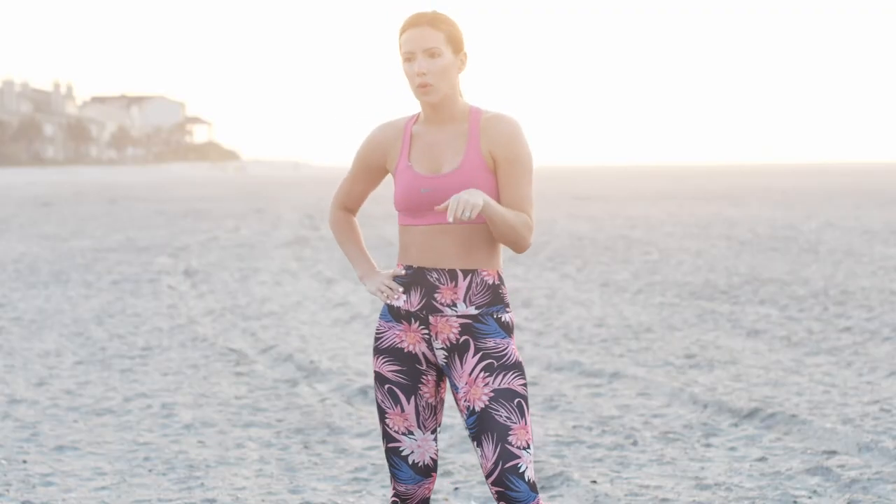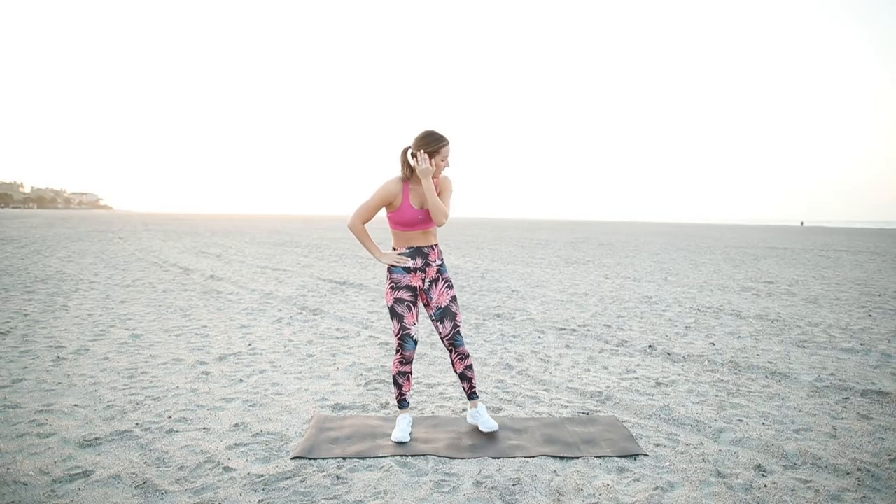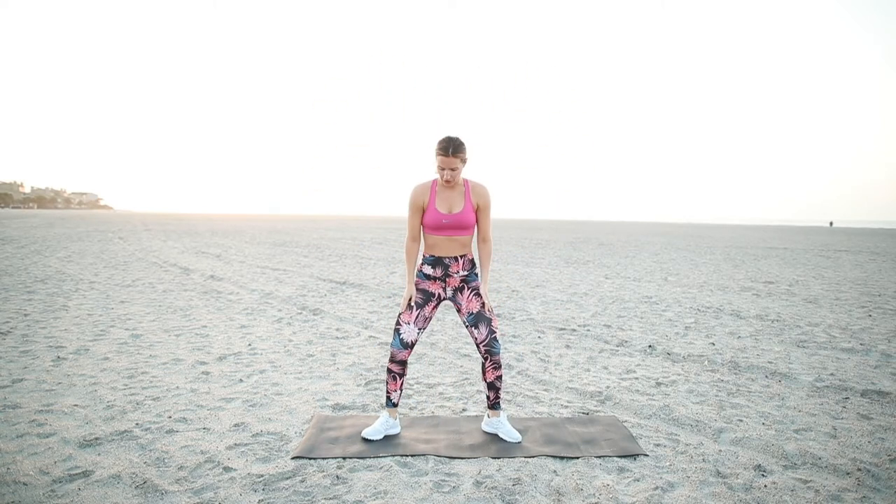You can grab some quick water if you need it, just pause the video. If not, we'll keep going. So the next thing we're going to do is 15 squat jacks. So that looks like this — you'll just bring your hands here, come up for a hop, and back down. Your knees and feet are at like a 45-degree angle. So we'll do 15 of those.